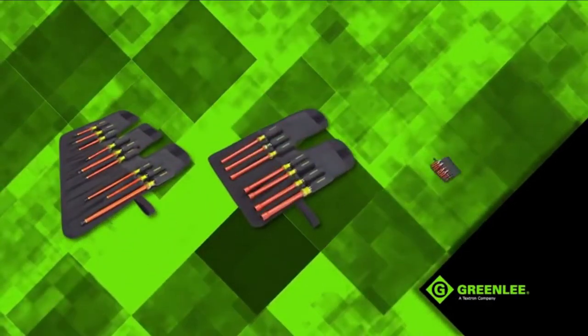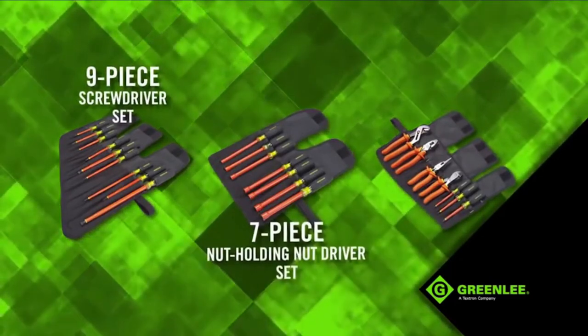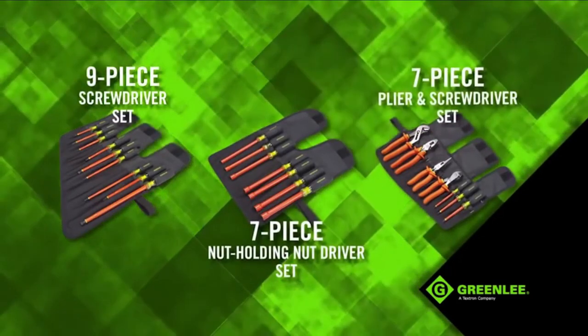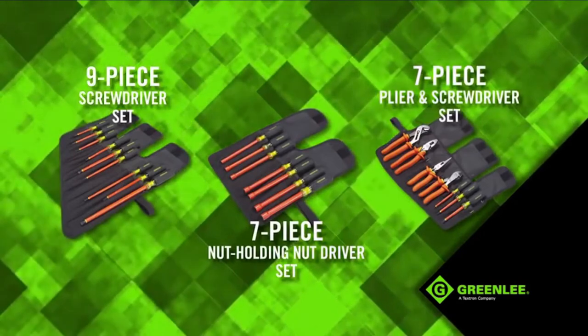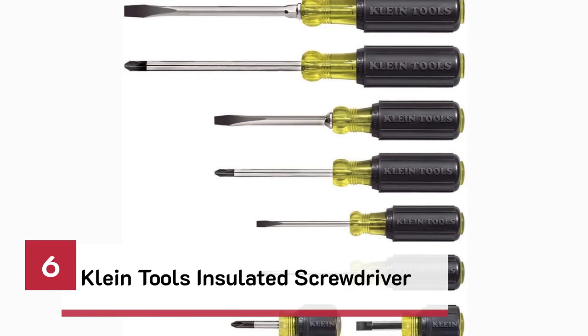For added convenience, select one of Greenly's three insulated hand tool kits. Each kit has been specifically assembled to include the most popular tool sizes and combinations. Number 6. Klein Tools Insulated Screwdriver.